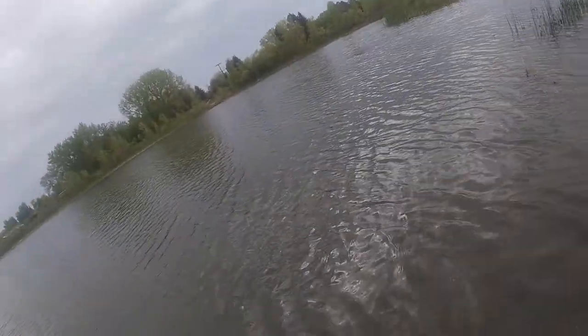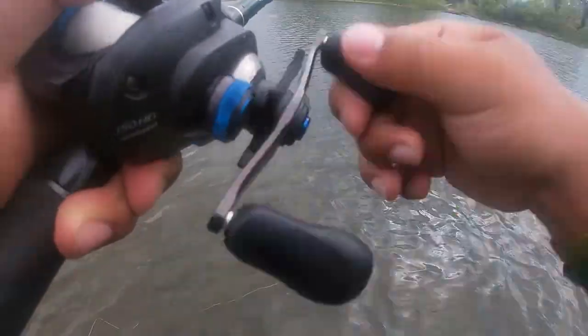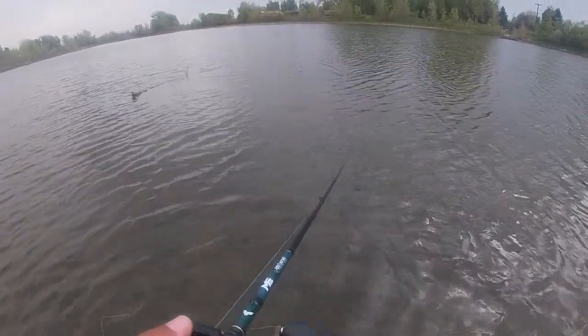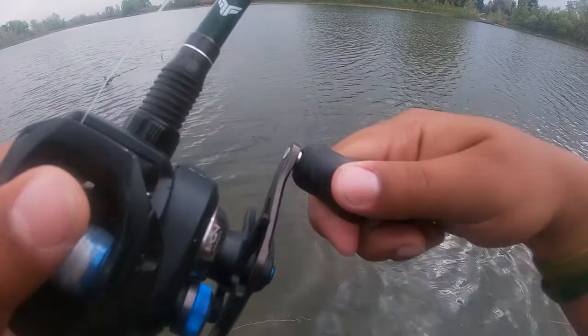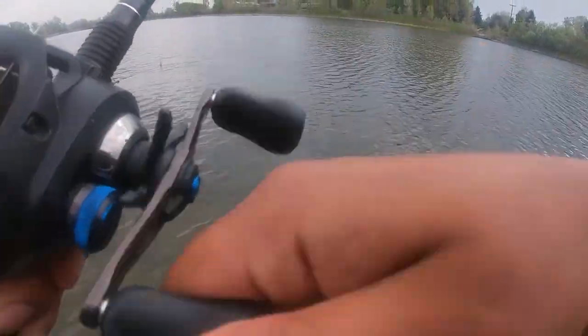Oh, there's a bite — got one! Oh, he popped off. Well, that was definitely a bite though. He hit it hard too — freaking tapped it. I don't know what that was about, but it was the first cast after the spot switch, so that's kind of a good sign I guess.